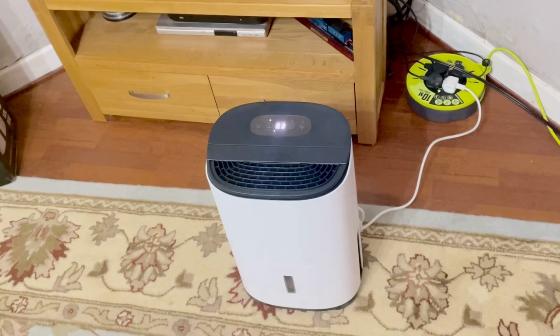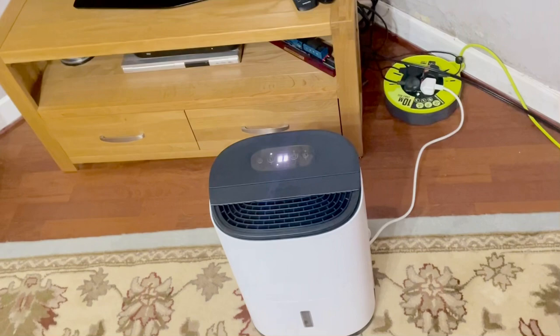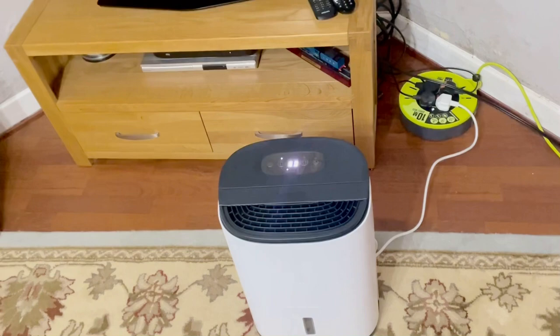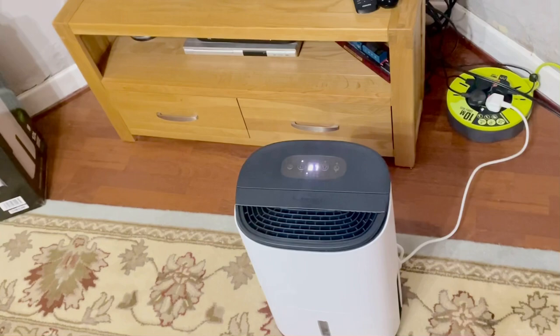I'm happy at the minute. You're not getting any dehumidifiers anyway — I looked in Screwfix and everywhere, can't find it. But luckily I ordered this one click and collect from Argos. It was delivered quite to my surprise this morning — it was meant to be coming Thursday, but came on Monday morning, four days earlier. Very impressive, thank you Argos.